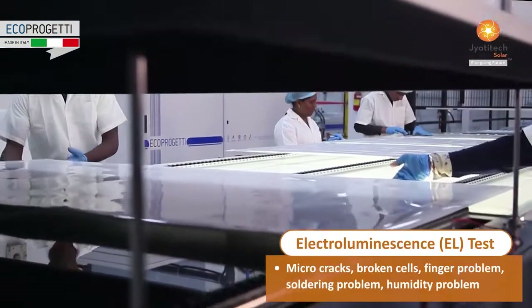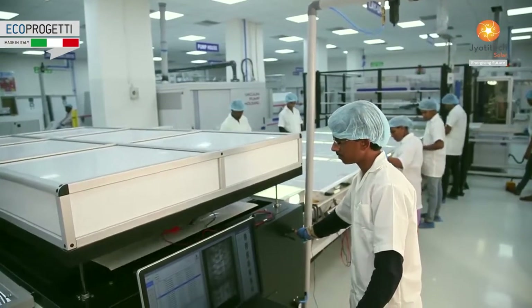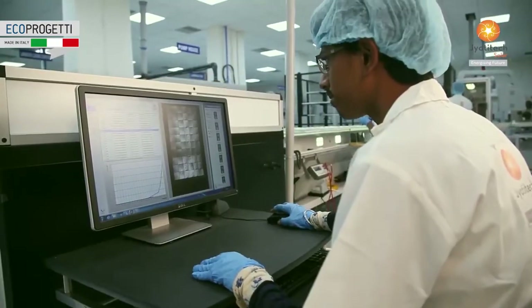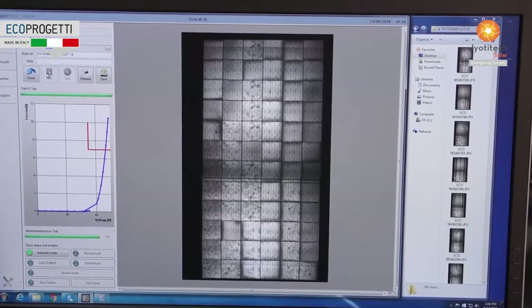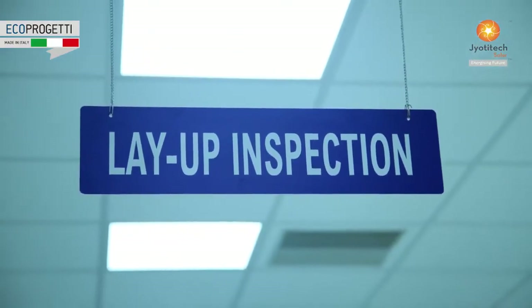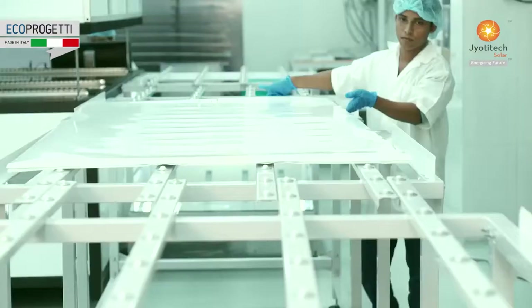The electro-luminescence test (EL) meticulously inspects micro-cracks, broken cells, finger soldering and humidity problems. 100% EL inspection before lamination ensures zero defect modules.